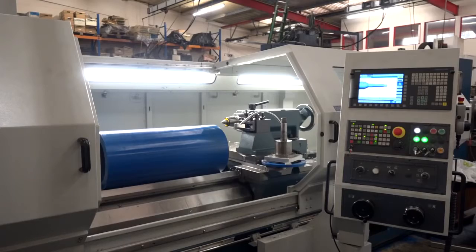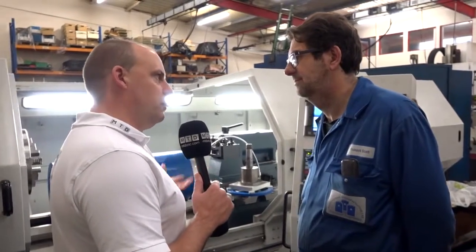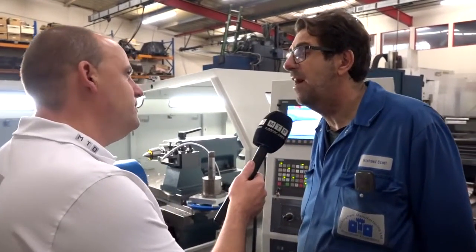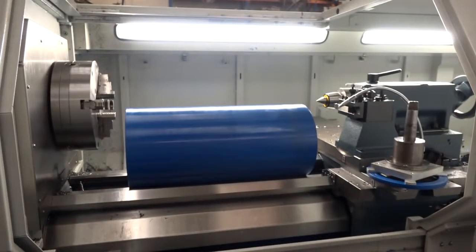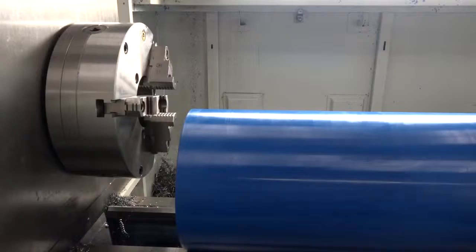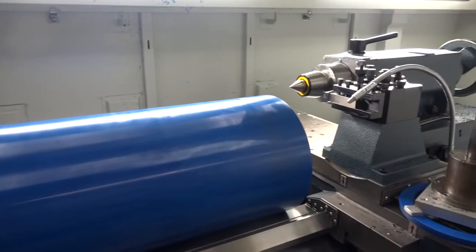Machine number two — this is a C680 flatbed lathe. Are the reasons you bought this one similar to the machining centre: build quality and so forth? Yeah, the build quality, as I said before, is important. This is a very rigid lathe and that's what impressed us about it. Size is always important, obviously. It swings 680mm, so it's a good size, and it's got a two-metre bed.